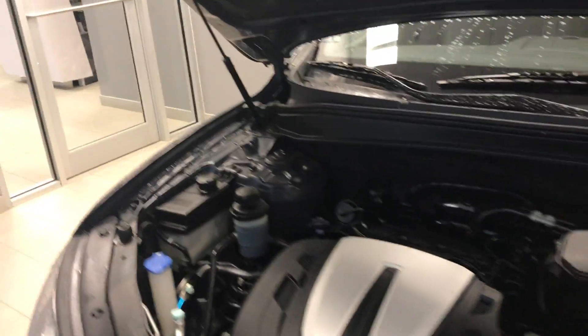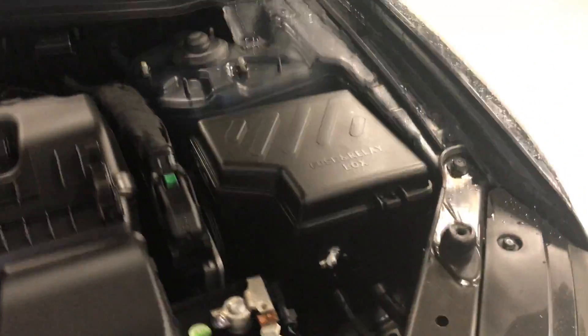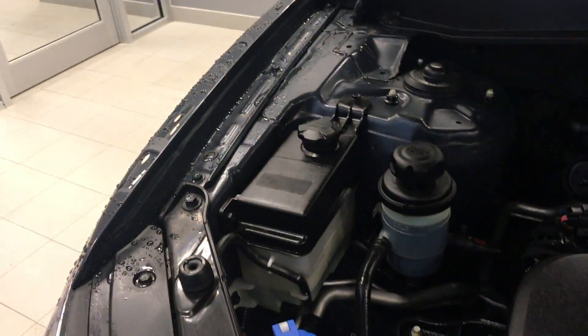Underneath here you got the 3.5 liter V6 engine — it's all very clean underneath here. You got the fuse box right there, you got the battery right here all covered up. You got the fluids right here as well so it's all very easy to maintain. You got your fire blanket up there as well, so it's very clean underneath there. You got the Hyundai logo right here — it was kept in very nice condition.